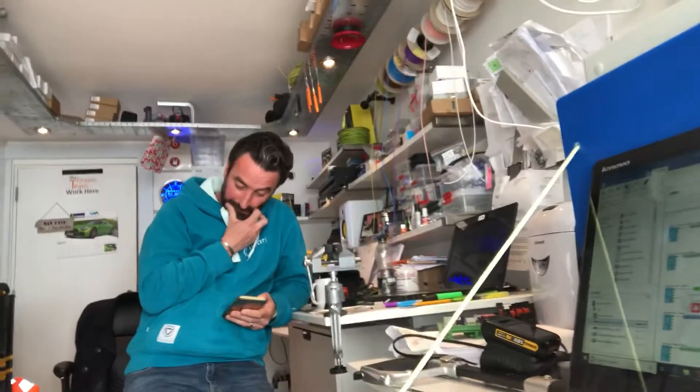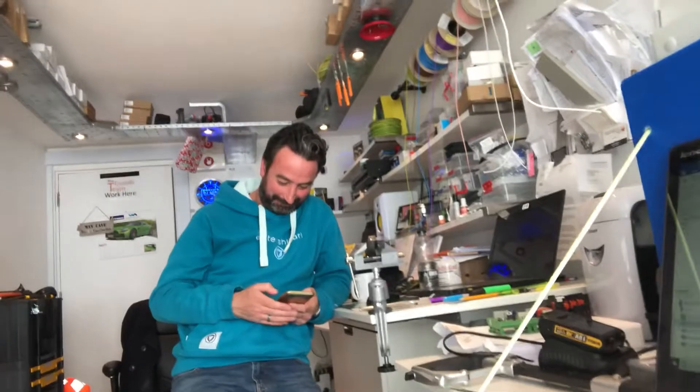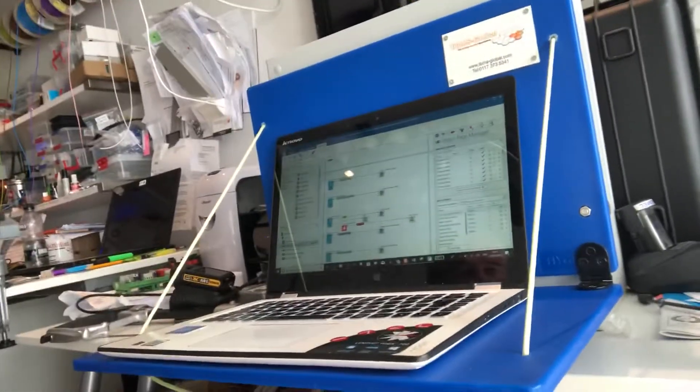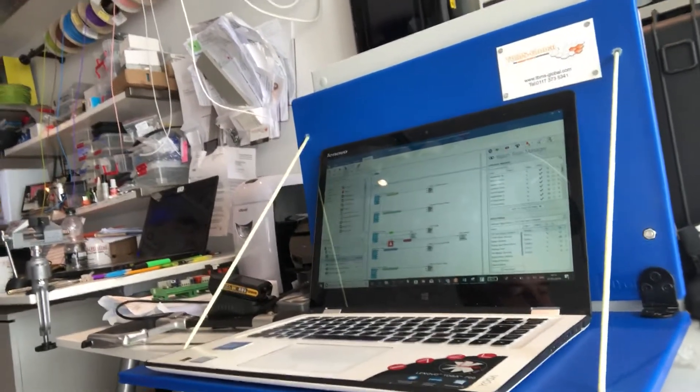Hello Graham — Graham's our panel guy and he's quite busy on his phone today trying to book flights to Oslo. Anyway, if you want more info about the laptop shelf, give us a shout on LinkedIn or on Facebook. Cheers, bye bye.